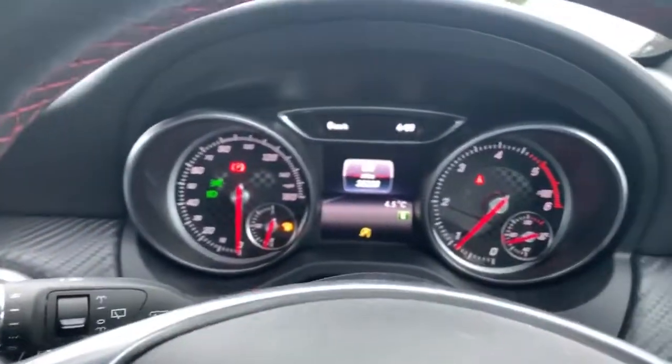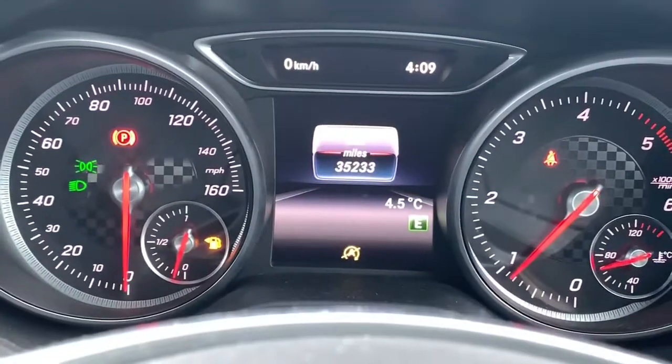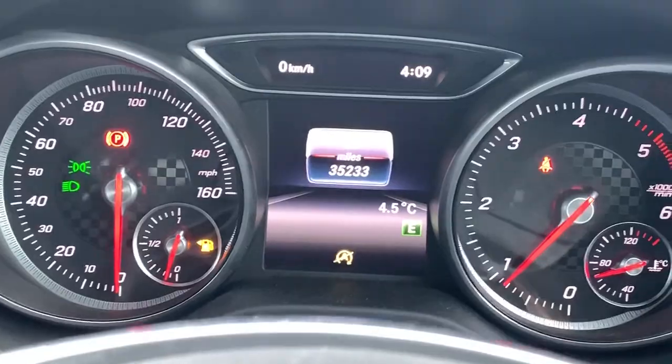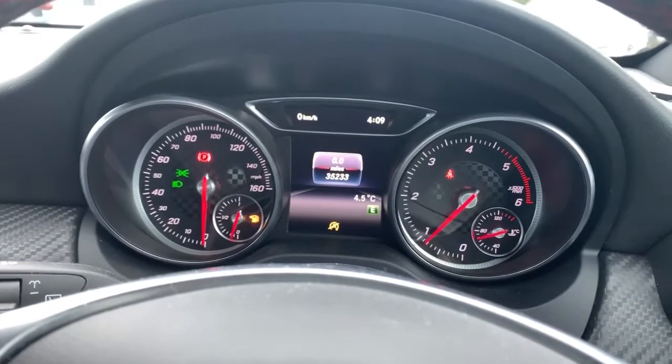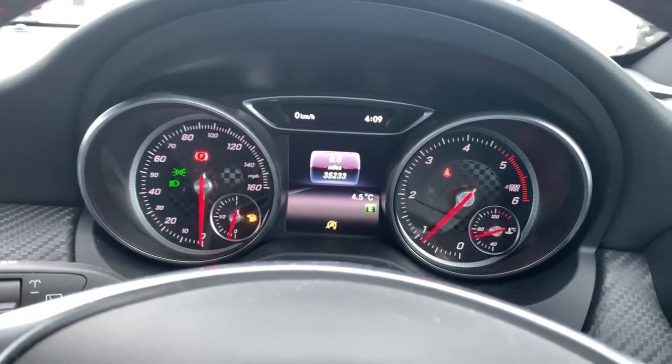To finish off, mileage on this vehicle is 35,233 miles. This vehicle is available with us right now at Pentagon Vauxhall in Oldham. On behalf of the team, we'd like to thank you for watching this video today.